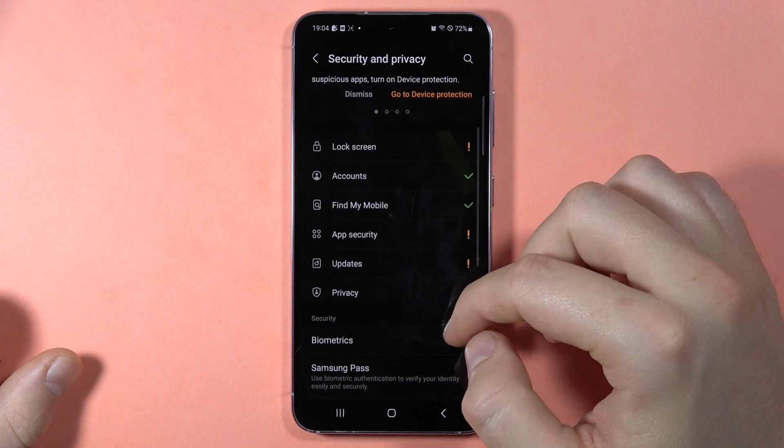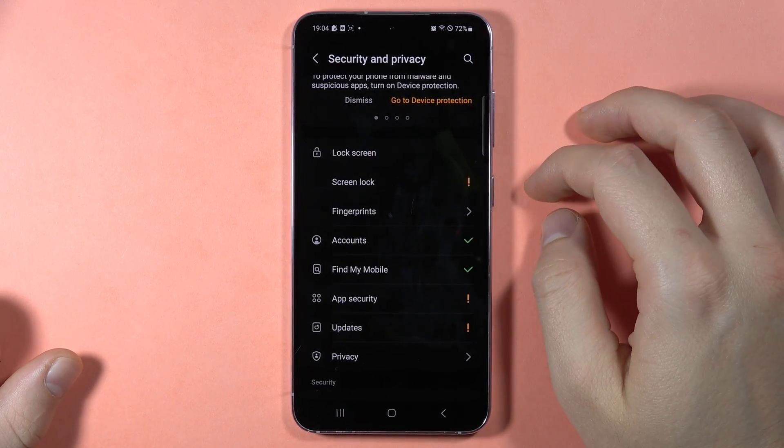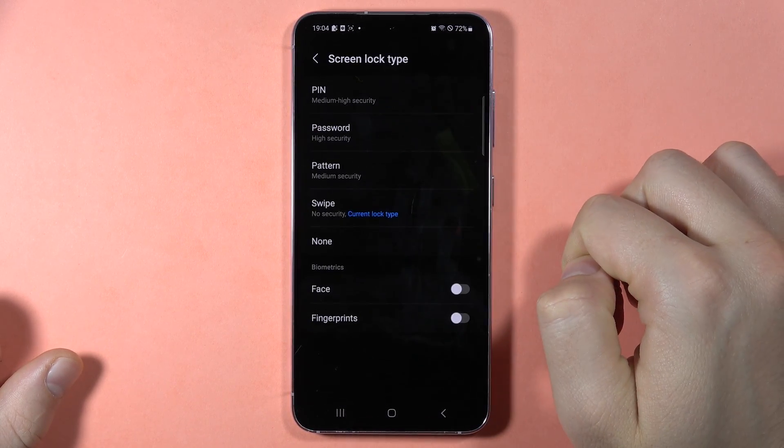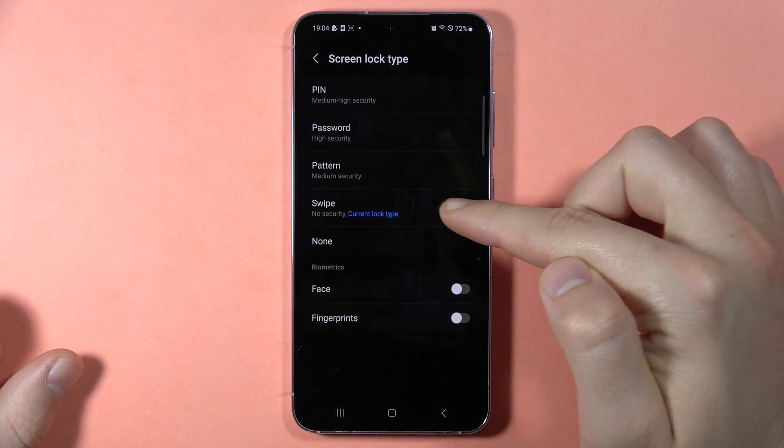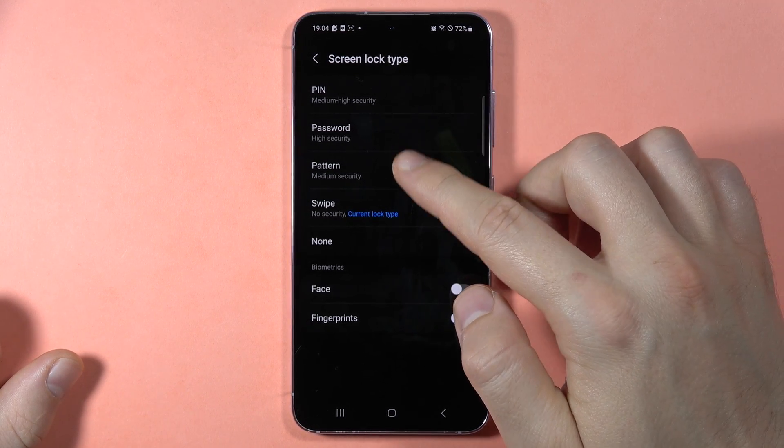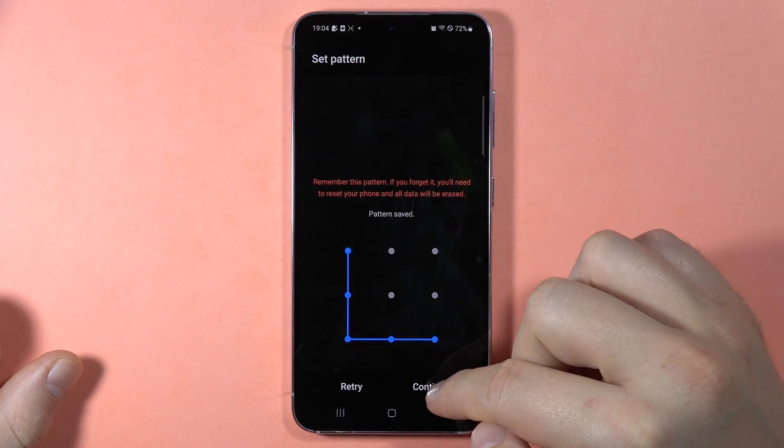If you want to change the classic lock screen, just click here, select the screen lock, and here you can choose between pin, password, pattern, or swipe. Let's set the pattern — draw your pattern.